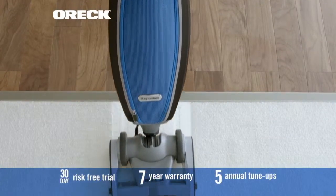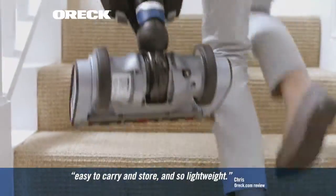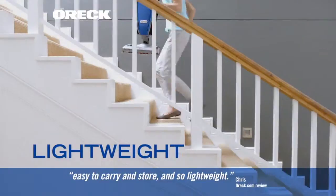Move effortlessly between hard floors and carpets with the wireless quick switch. And it even has an amazing ultra light magnesium alloy frame.